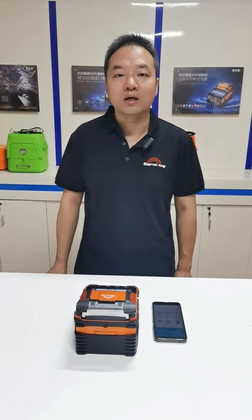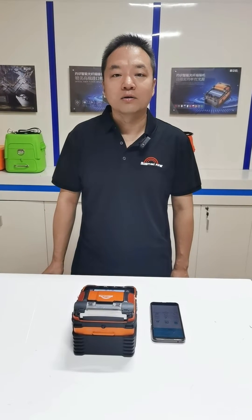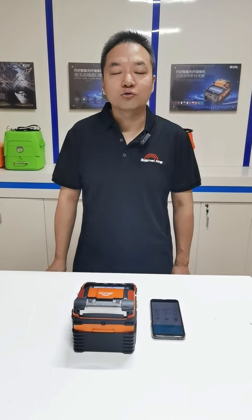Our main products are optical fiber frame splicer, OTDR, power meter, and Signify Stripper.